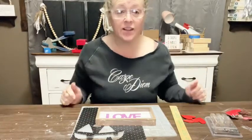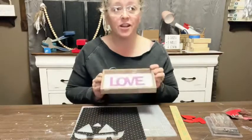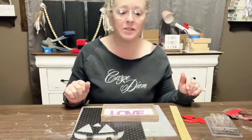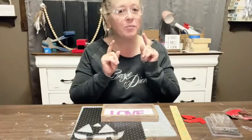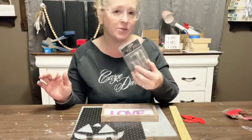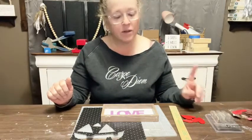Hey friends! Lois with Ellie Grace's Attic here, and I am on with a late-night live to show you some Valentine's easy-peasy crafts. I didn't forget about you — just had a few things to finish up, got my little boy to bed, and so here I am. I had to dig because I had a couple of things in my head that I wanted to do, and I had to find these little piggy tail things I'll tell you about in a minute.